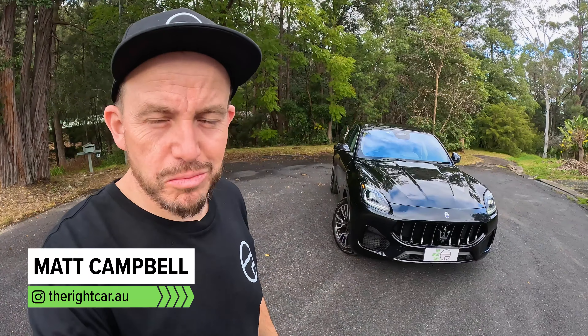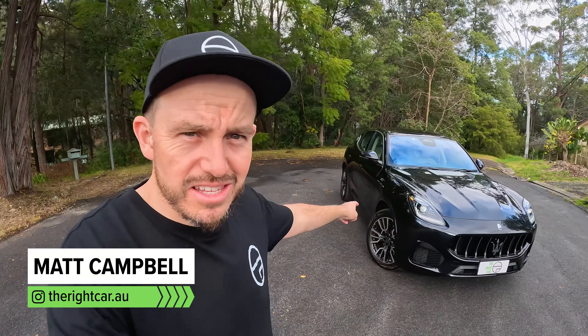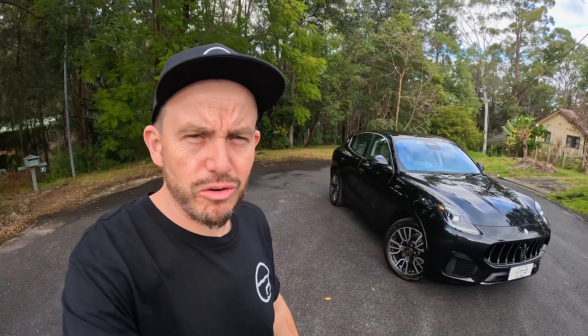Even brands like Maserati need a smaller SUV these days, and this is their attempt at it. It's the Grecale, and I'm going to tell you all about it in this review.